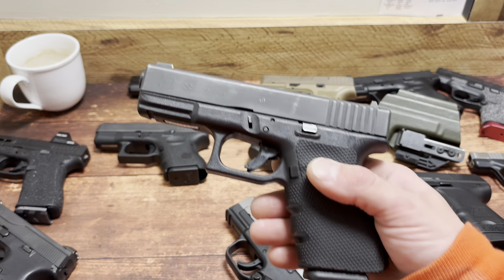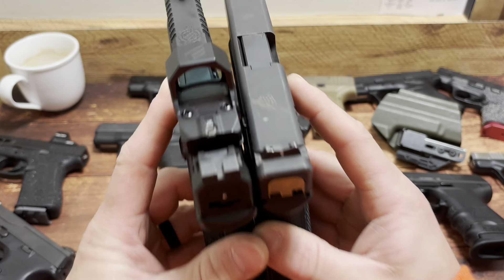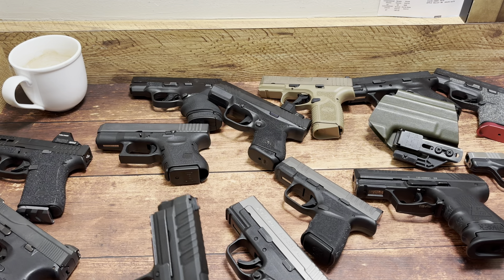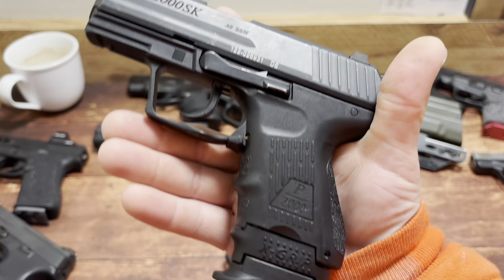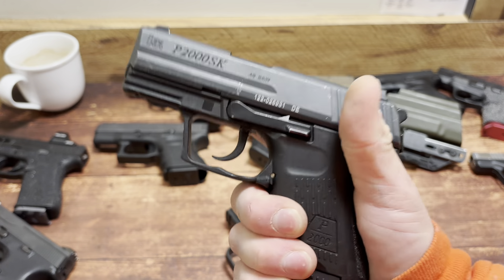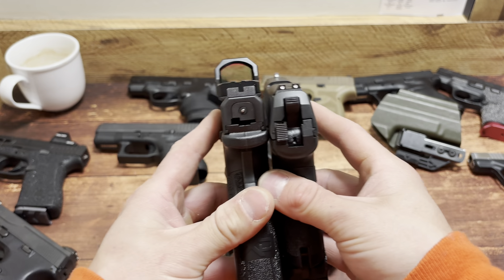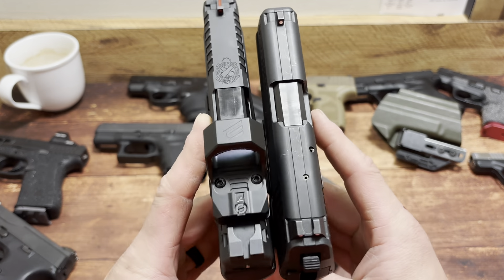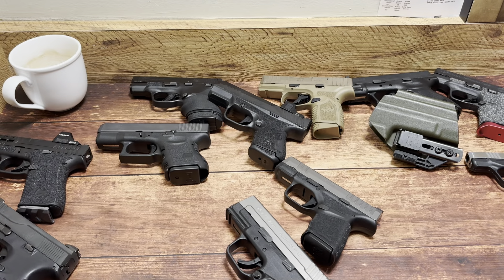Next up, Glock 23 — 13 plus 1 of .40 versus 16 plus 1 of 9mm on the left. That tradeoff is power — can it potentially end the threat quicker so you can survive? That's the question. Another .40: 12 plus 1, and all I did was take my subcompact and use an X-Grip. When I carry, I use the smaller mag, but my backup mag is that. The ergonomics are just solid. So 12 plus 1 of .40 on the right versus 16 plus 1 in 9mm on the left — you're trading off 4 rounds. It's still a little bit shorter on the HK. I'm actually going to be turning this into my home defense.